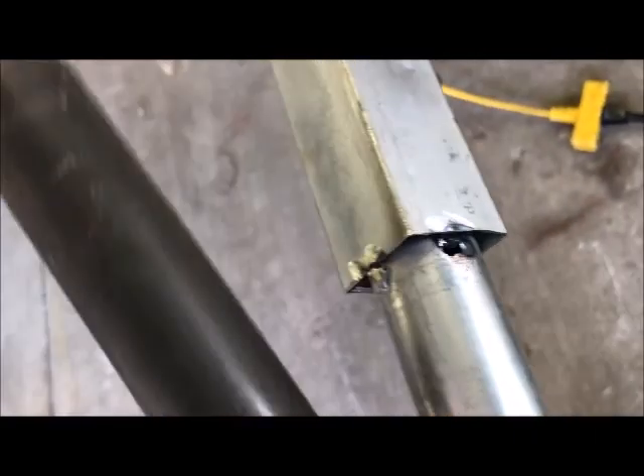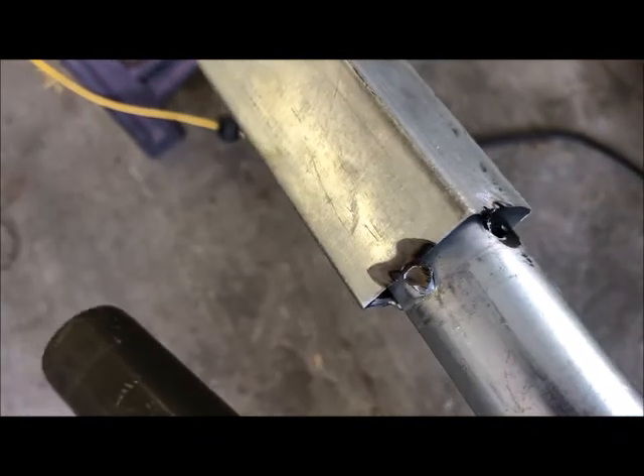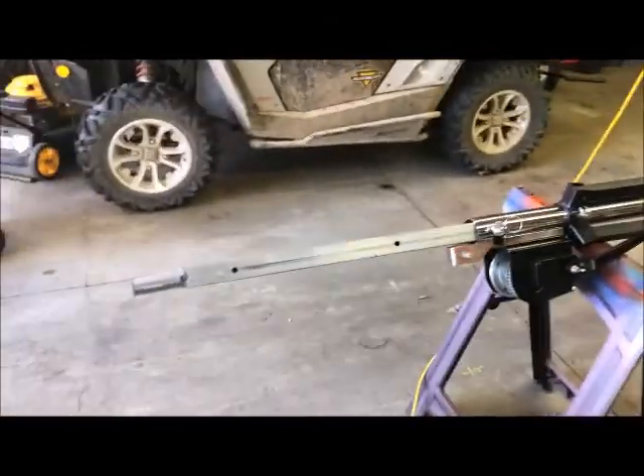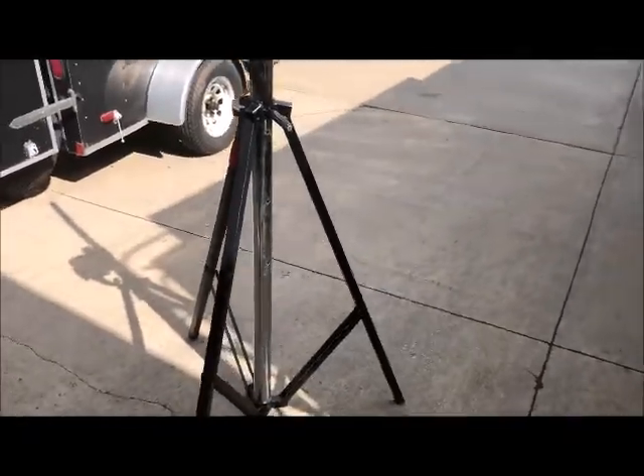I'm just gonna get that weld right there. You can see this — I just ground it flat off the pole, all the way around they're like that. There's a hole in this one. I just got to get that off there and get these new pipes welded on. I'll take a video when I'm done.